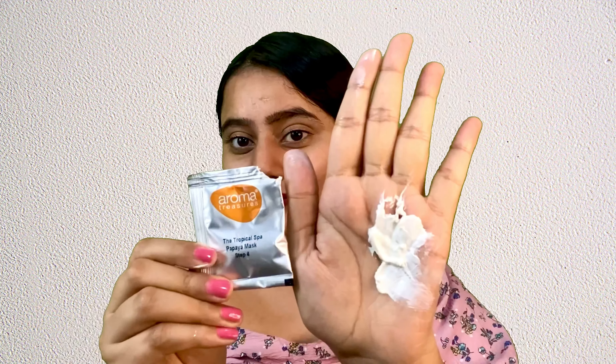You have to apply this cream thoroughly into your skin through massage techniques. You can see the glow on my skin after 10 minutes of massage on the face. After this, I'm going to use the Tropical Spa Papaya Face Mask.